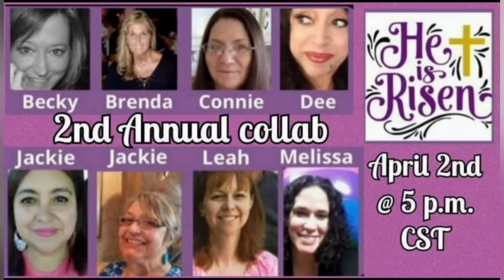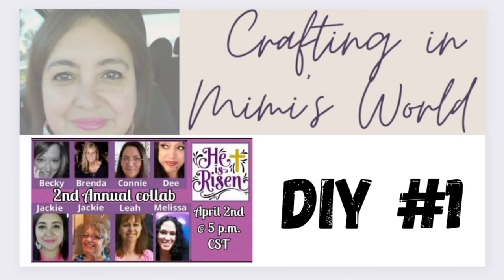Hello friends, welcome back to my channel, and if you're new, welcome to my channel. My name is Jackie. Let's get started — it's our second annual He Is Risen DIY collaboration.